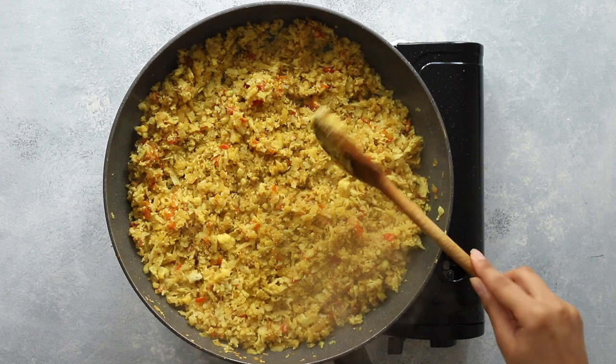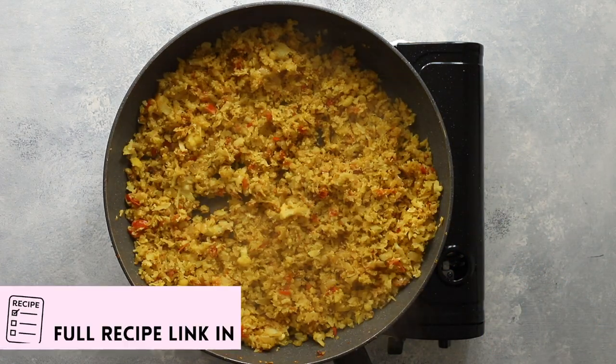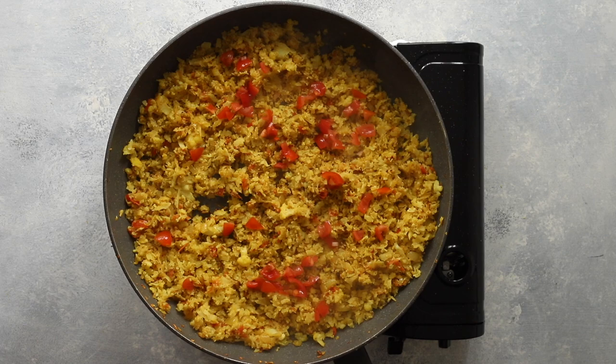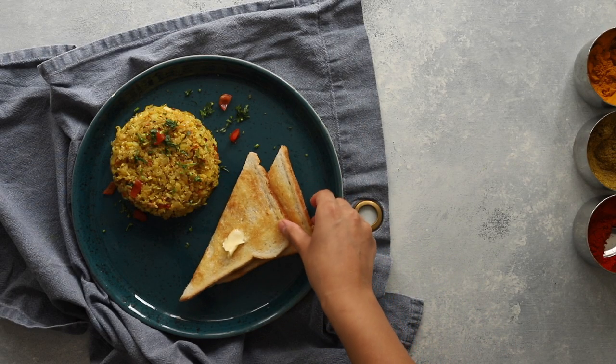Once the cauliflower is tender and scramble-like in texture, it's time to serve. Garnish with diced tomatoes and fresh coriander. Serve this delicious spicy scramble with plain white buttered toast or fluffy buns. I'm hooked on having this for breakfast.